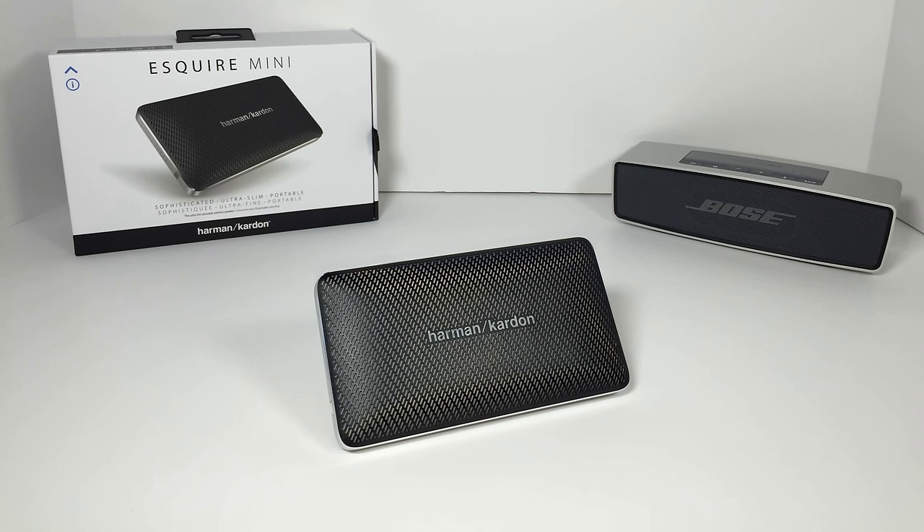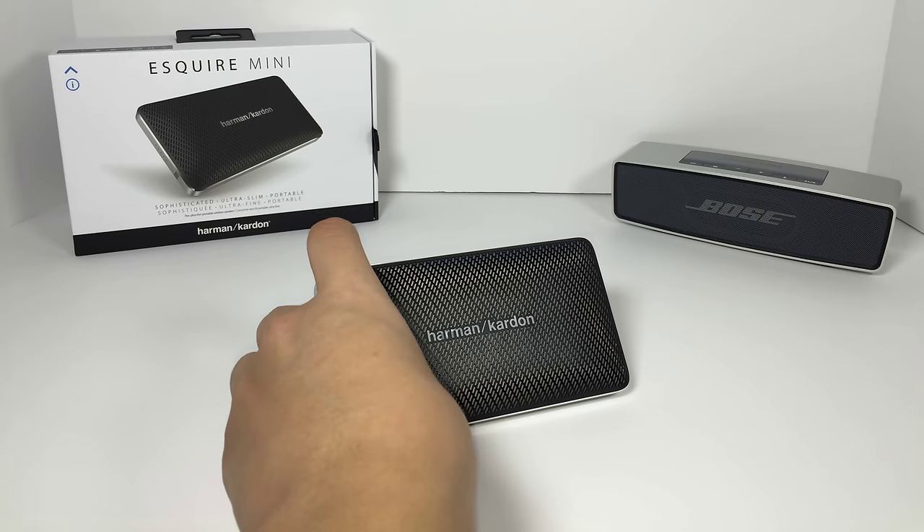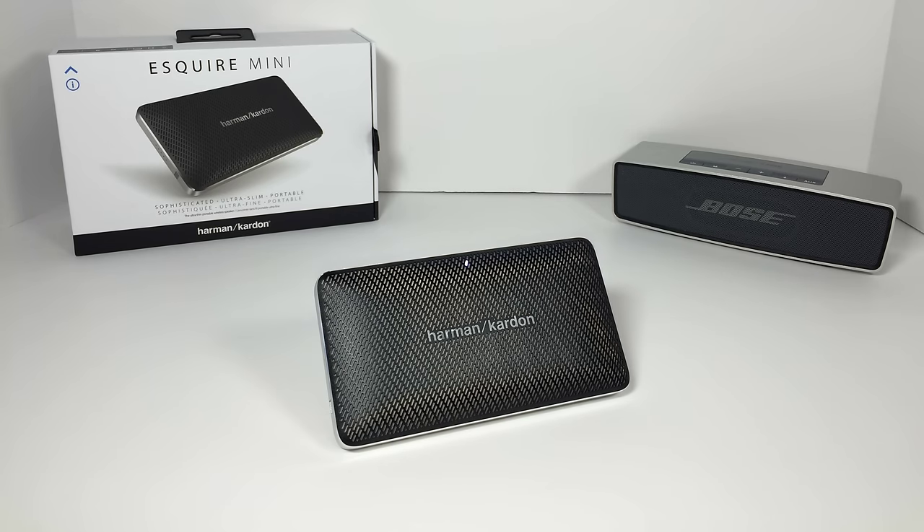The Bose SoundLink Mini has a much better all-aluminum, heavy aluminum finish, and it definitely delivers a bass that is much better than Harman Kardon. Right now, I'm going to pair up our Harman Kardon Esquire Mini with an iPad that we have here. And now I'm going to go to YouTube and we're going to watch one of my videos.